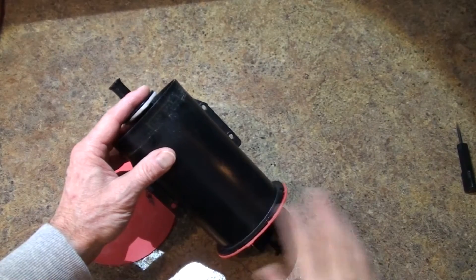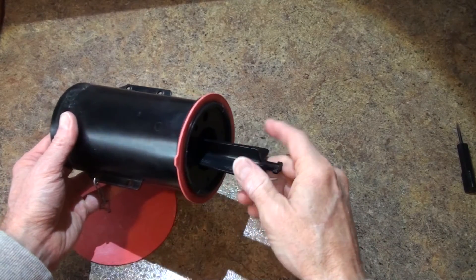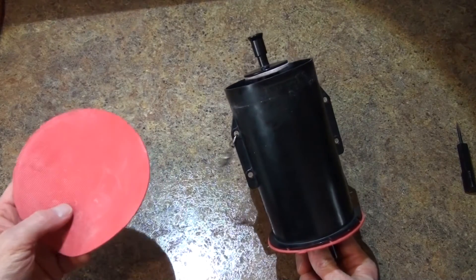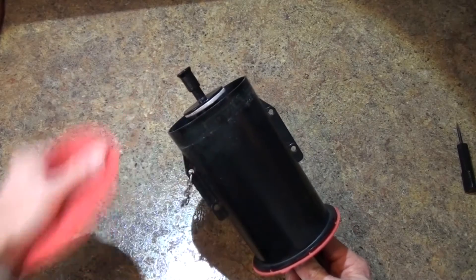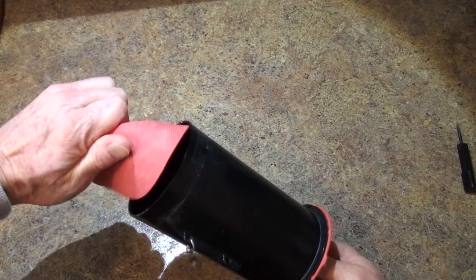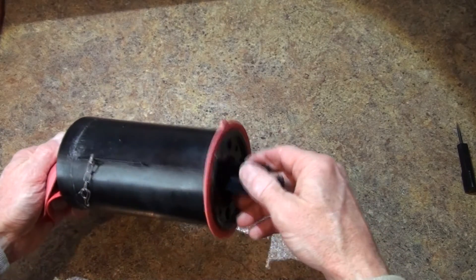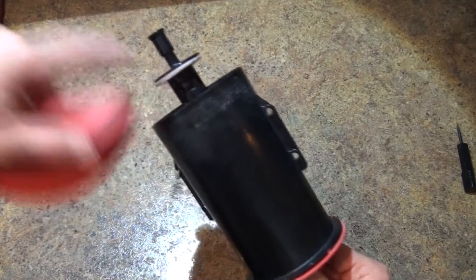Once you've removed the canister from your toilet, go ahead and make sure this top portion and the bottom portion are dry, because that's where you're going to need to grip. You also might want to use a rubber lid remover, which will just help you get more grip up here on the top. So again, you're going to go ahead and turn the top portion of the guide while holding the bottom portion until that tab is lined up with the column.